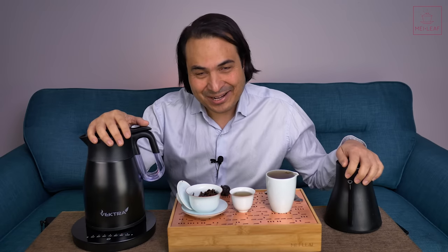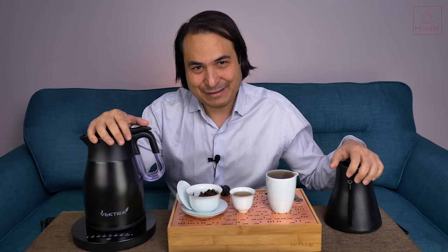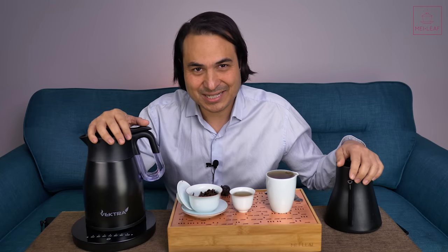That's it, teaheads. Check out our other videos, taste our teas wherever you are in the world by browsing Mayleaf.com. Come visit us if you're ever in London. I'm Don from Mayleaf. Thank you for being a part of the revelation of true tea. Stay away from those tea bags, keep drinking the good stuff, and spread the word — because nobody deserves bad tea.